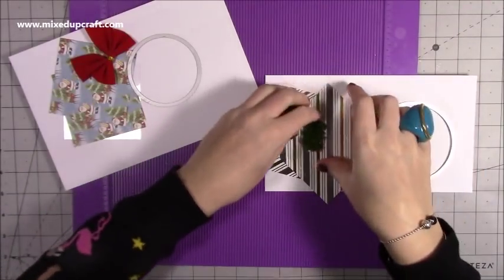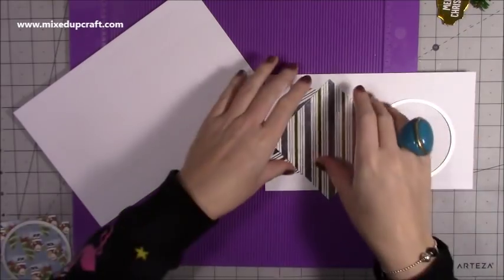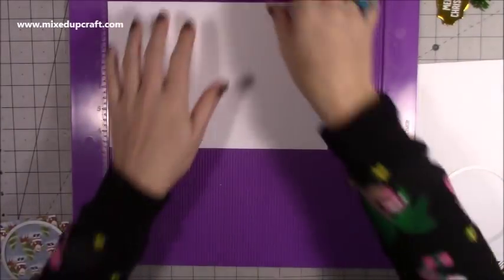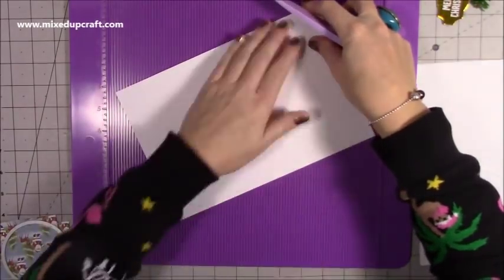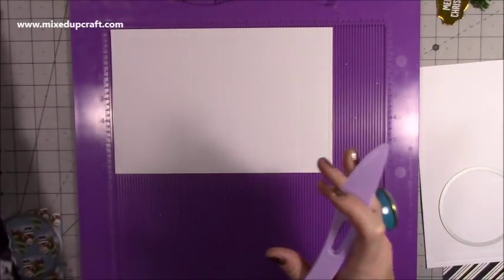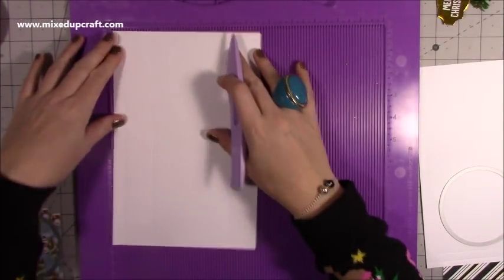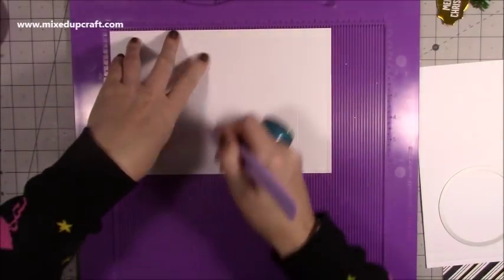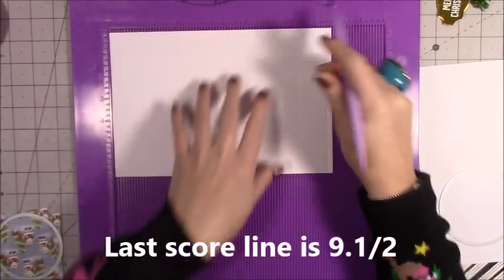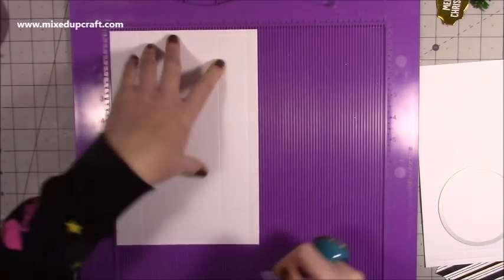I'm going to give you the scoring for both and both will be on my blog. For the thicker size box, you want a piece of cardstock that's nine and three quarters by six and a half. Along the nine and three quarter side, score at three and a half, four and three quarters, eight and a quarter, and nine — that's a quarter inch tab. Then rotate it and score at one and a quarter, four and three quarters, and six.